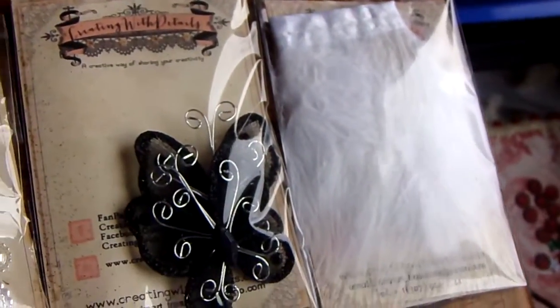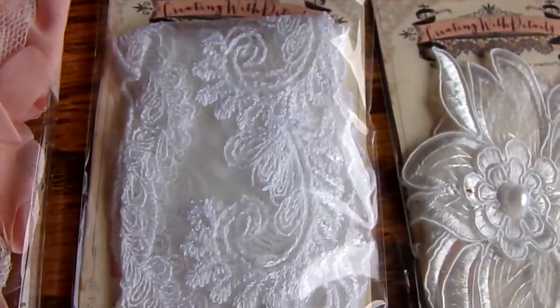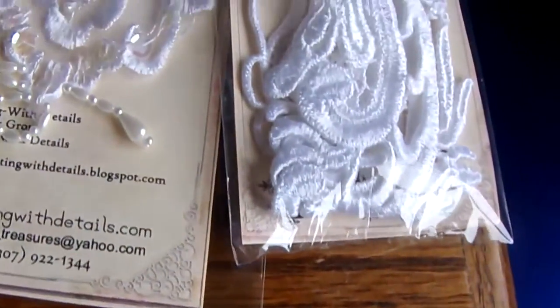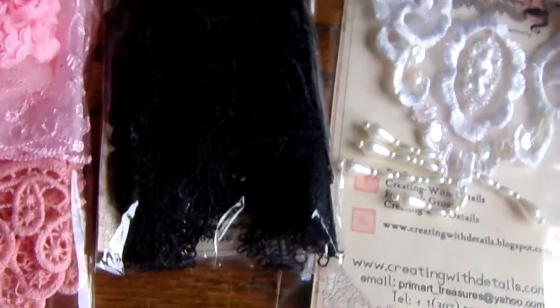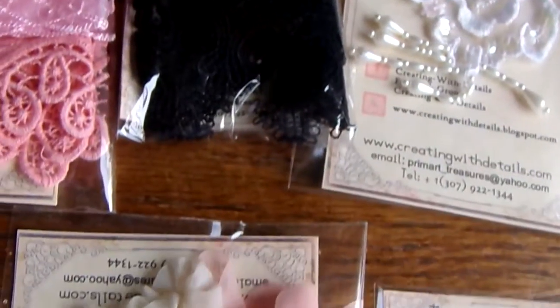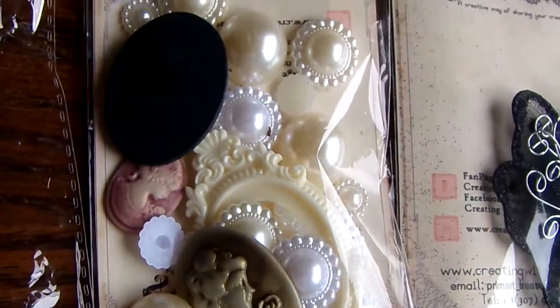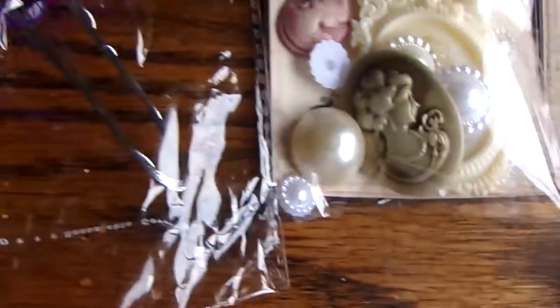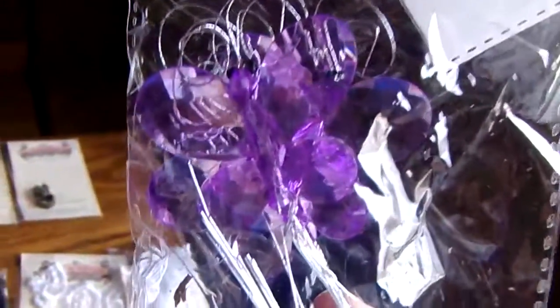Some feathers. Butterflies. And here we have some gorgeous appliques — just look at that beauty. These are so beautiful. Black lace, which is not showing very well. And look at these cameos, and all of these flat-back pearls. Gorgeous. And look at these bronze ones — I can't really see them, but look at that. Isn't that gorgeous?